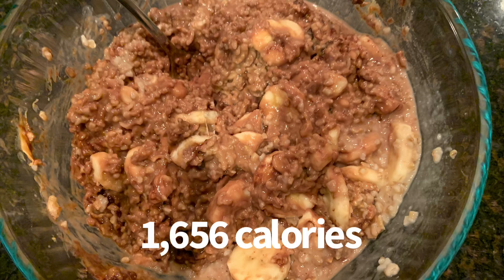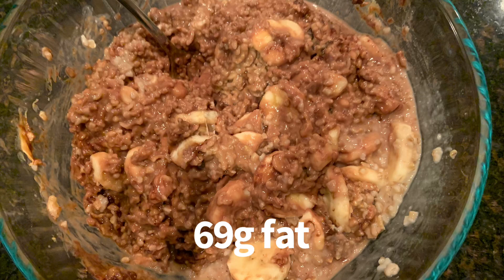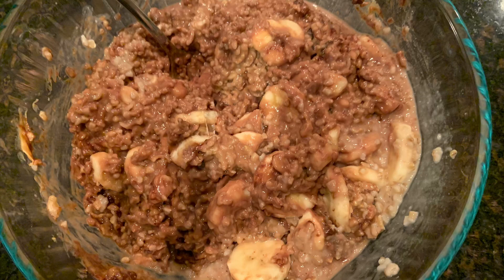it was 1,656 calories, 260 grams of carbs, 69 grams of fat, 40 grams of protein, and 36 grams of fiber. So it's heavier.